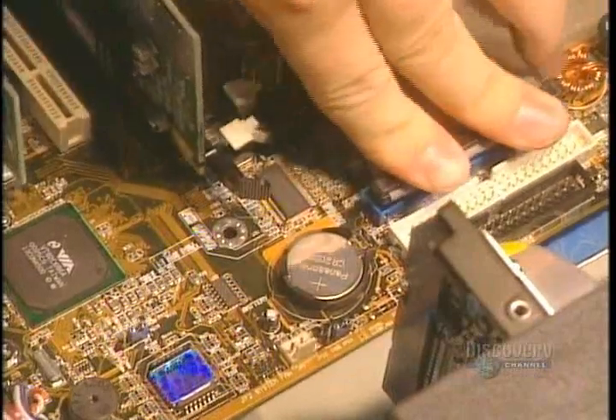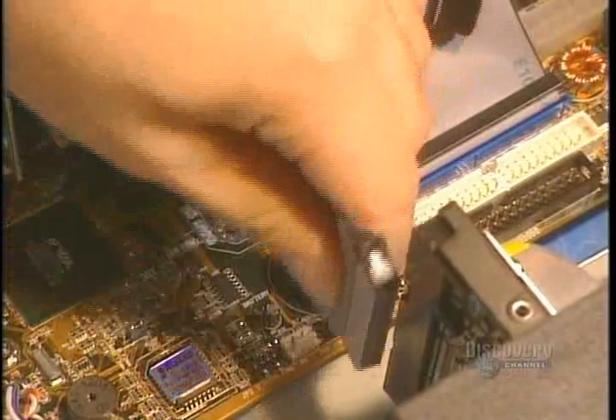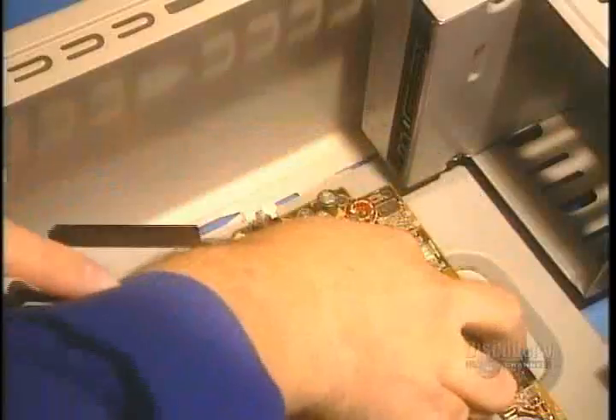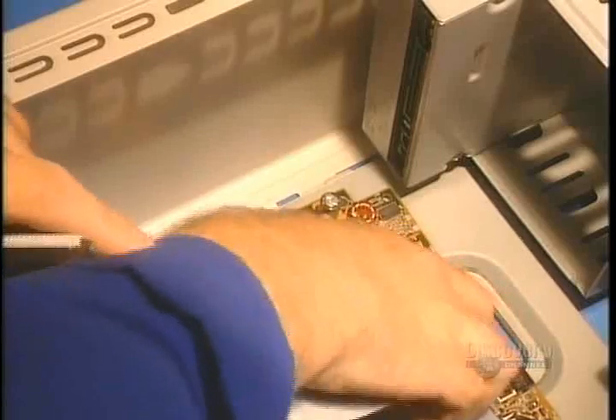The computer's interior cabling is installed. It allows information to travel between the different media and the motherboard. The IDE cable is connected, along with the CD-ROM.